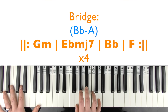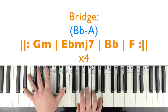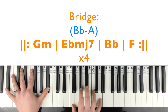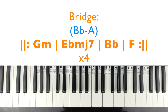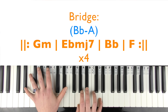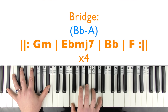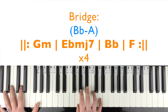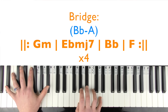Then into the F major chord, and you repeat that full four-chord progression four times.